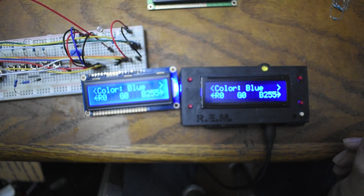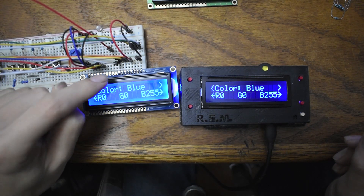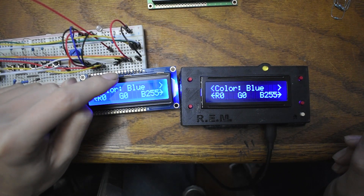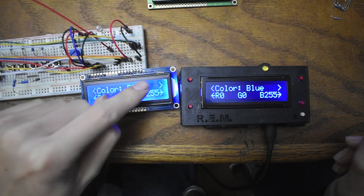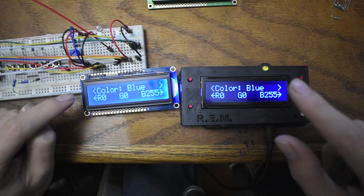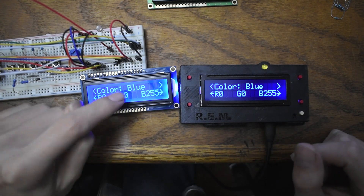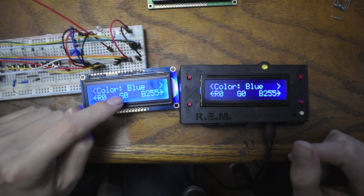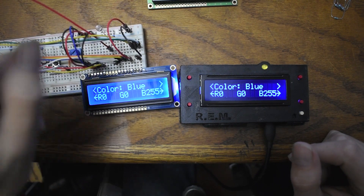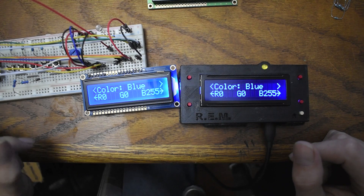The weird thing about the Adafruit one is they tried to make it backwards compatible with other Arduino projects, so the pin layout is still the same. Pin 15 is positive, and the other three are negatives — so you're controlling the negative side of the LEDs, which is a lot different than the New Haven where you control the positive LEDs with resisted voltage. The Adafruit has resistance built in, so you just hook in your 5 volts positive and negative and you're good to go.